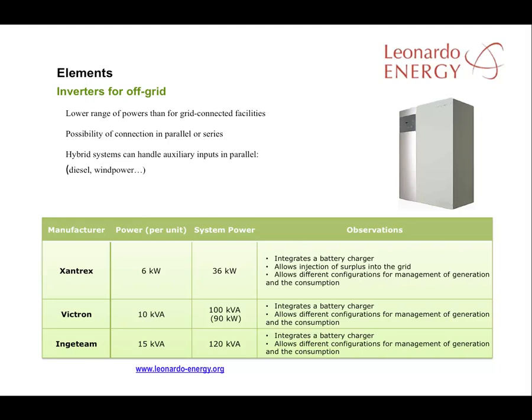This slide includes some of the offerings from the main manufacturers of this kind of inverter: Zantex, Victron, and Injateam. If you check the values in this table, you will see that the power per unit is extremely low — from 6 kW to 15 kVA. But the system power is a little higher because it is possible to connect several inverters: with Zantex, 6 inverters in parallel or series; with Victron, 10 inverters; or with Injateam, 8 inverters.